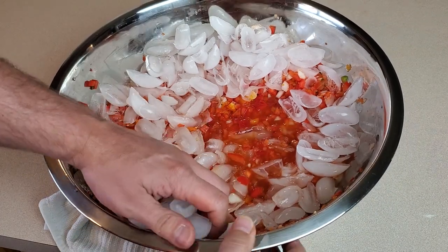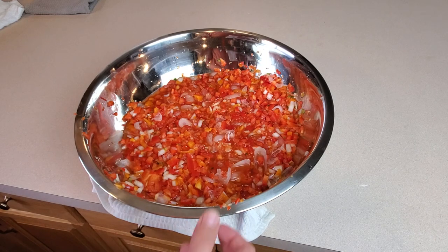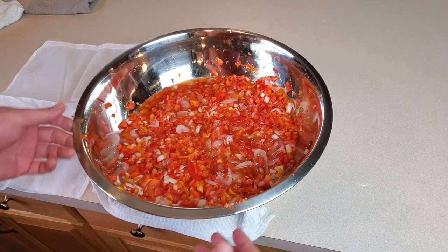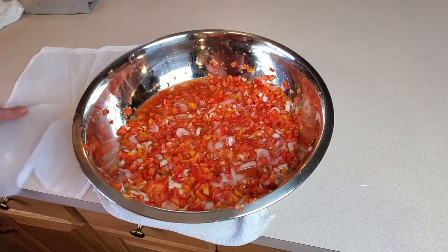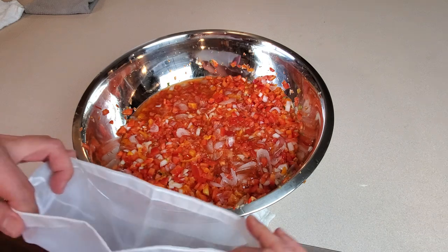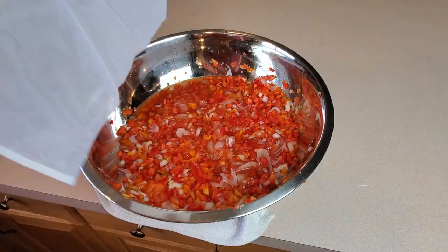After we get this ice out of here we have to strain all this really well. You can use a big colander, but we want to get most of that excess liquid out. Rather than trying to squeeze and wring handfuls I find it easiest to use one of these big strainer bags. I'm going to take this over to the sink, transfer all this into the bag, let it drain, give it a little squeeze, and we'll move on.